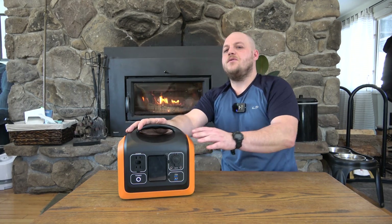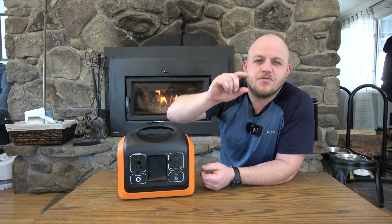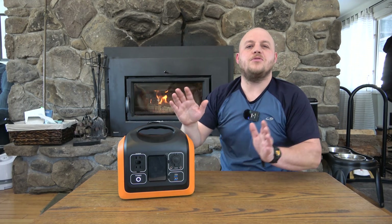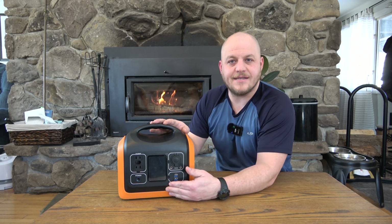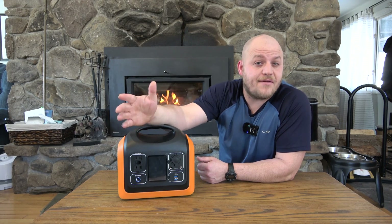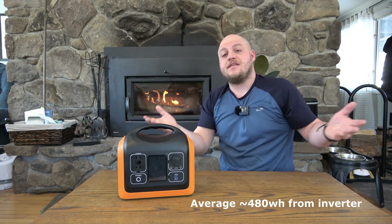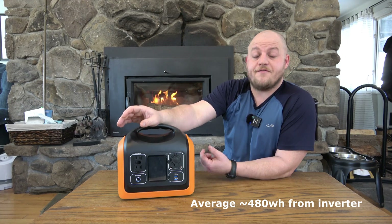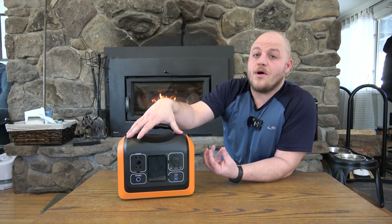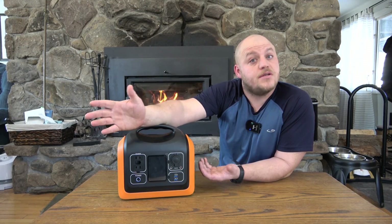Some more expensive units have engineered around this — they either have a lower voltage threshold, do some regulation between the battery and the inverter, or they oversize the battery so you can get close to 90% of the advertised capacity through the inverter. That's not the case with this unit; you're going to lose the last 7 to 9% of battery when using the inverter exclusively. The saving grace is that competing units with 500 or even 400 watt-hours cost more than this unit, so for what you're paying you're actually getting more capacity out of the inverter than the competition.